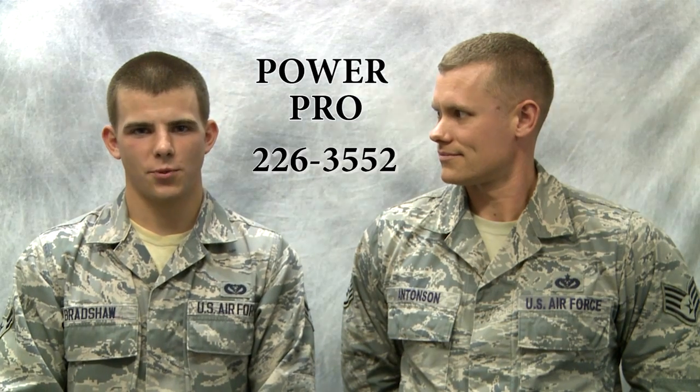Thank you for getting educated with our generator training video. If you have any questions or concerns about this generator training, please feel free to contact CE Power Pro at 226-3552.